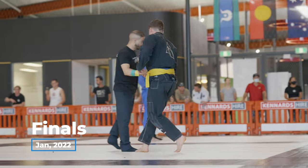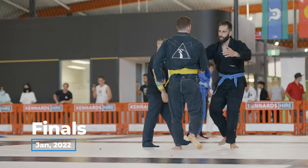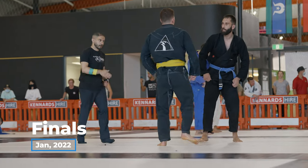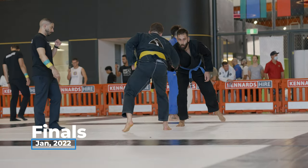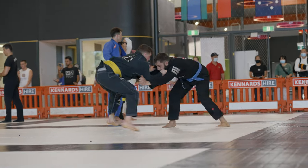Now onto the finals. My opponent in this match was very tough and he actually went on to win nationals a couple of months after this, and he was actually promoted to purple belt this year. So congratulations.